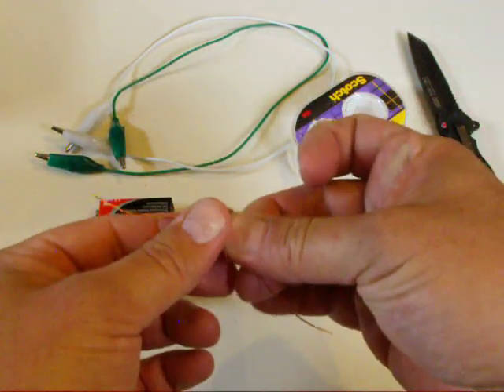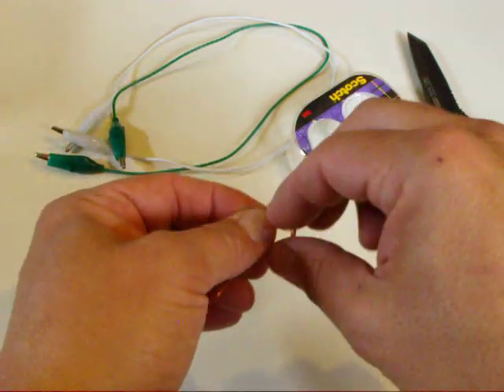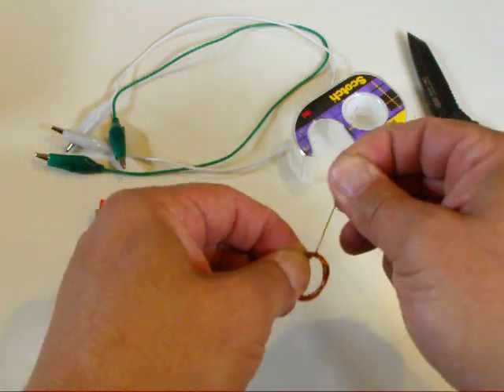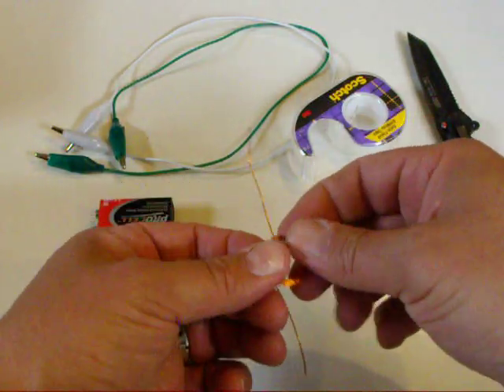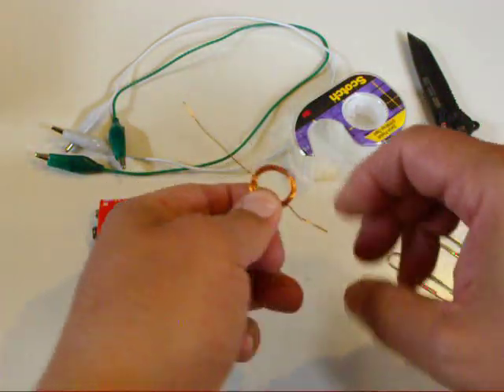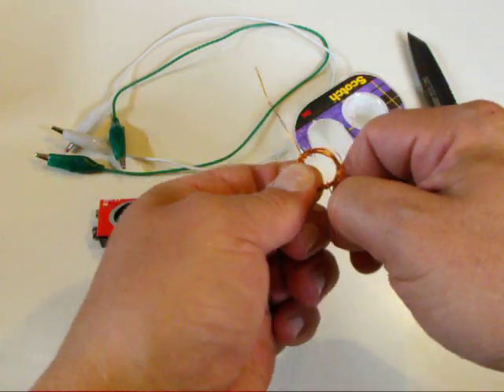You should leave a little bit of wire on both ends, and then take the wire and wrap it around the coil a couple of times. This will be where you're spinning the motor on the paper clips — these will be the shafts of the motor.